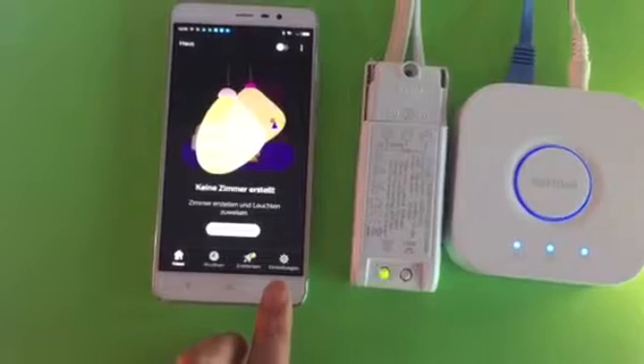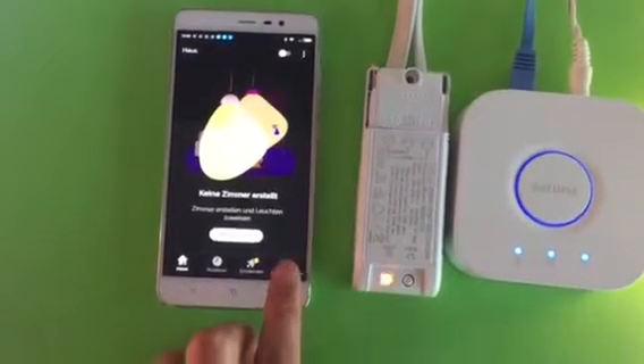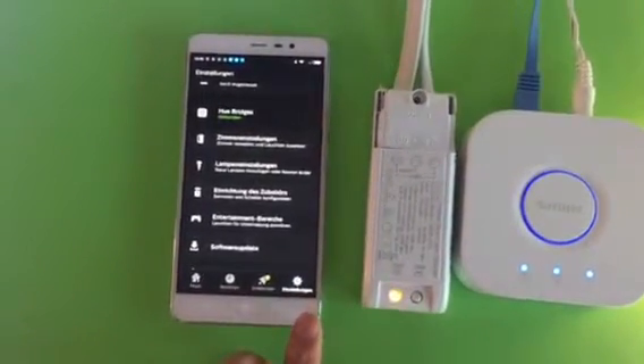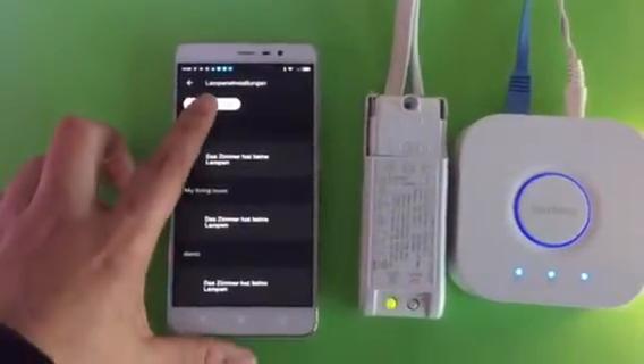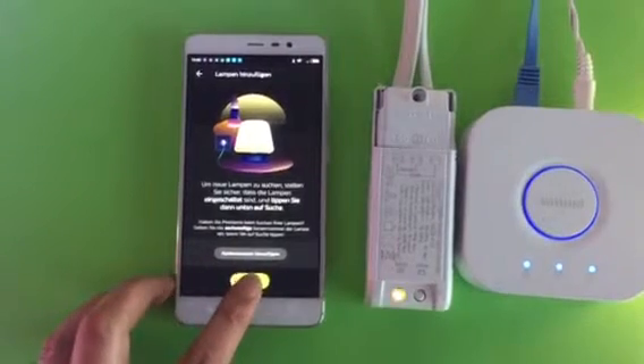Now let's go back to the Hue app. Click the settings button, go to light setup, and go to add a light. Start the search.